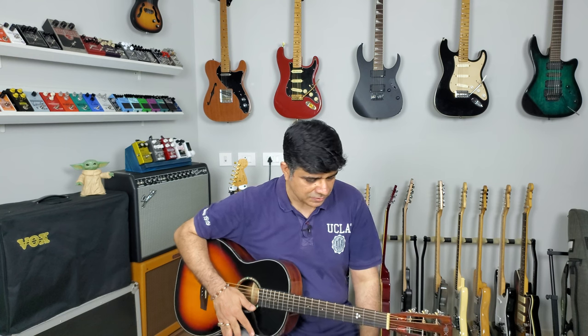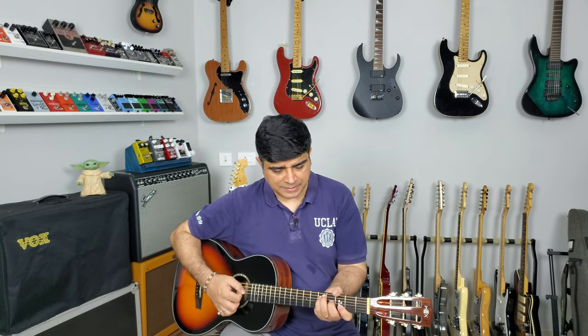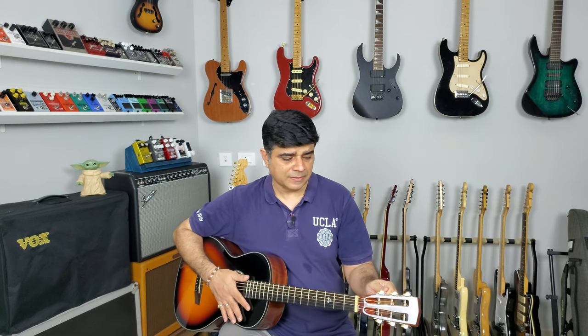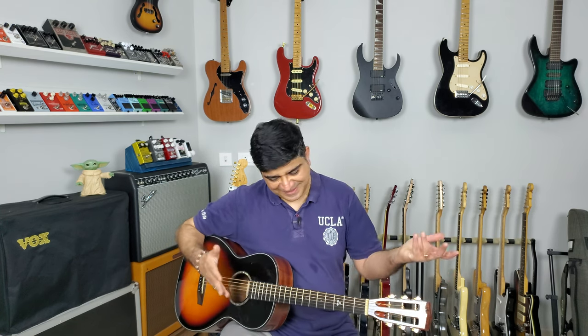So, that was the playthrough. What do you think — is it worth the money? Let me know in the comment section below. Is it worth that 19,000 rupees on Procraft? I have been given this guitar as part of a review package that I have with them. However, I'm free to say whatever I like, and I'm going to.